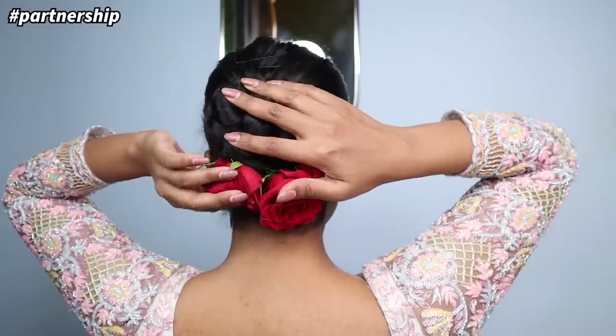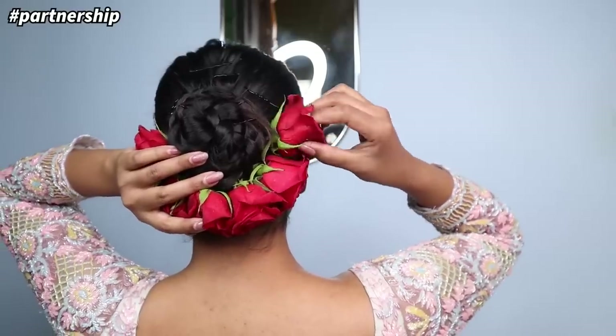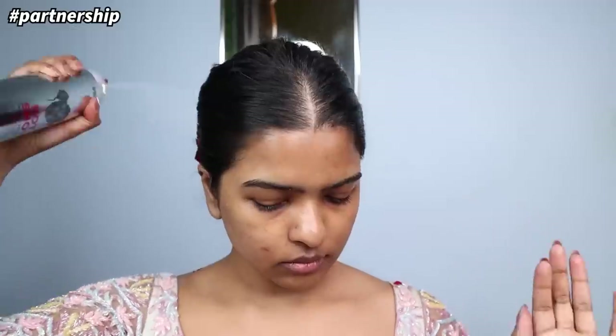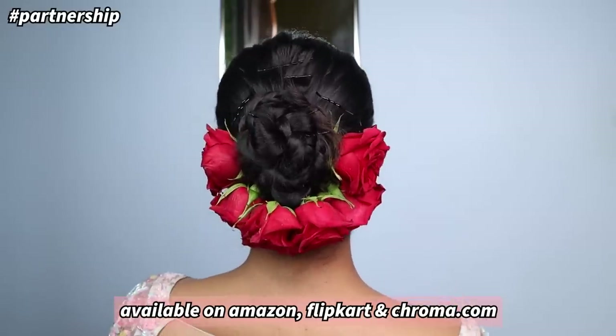One tip: if you want the roses to stay secure, first make a mala out of them, then add it — it will be much better secured. Lastly, I'm going to use BBlunt's Hot Shot Hold Spray all across my hair to keep everything in place. That's how I created this hairstyle using BBlunt's products, a premium hair care and styling brand. Their products are available on Amazon, Flipkart, and Chroma.com — links in the description below.